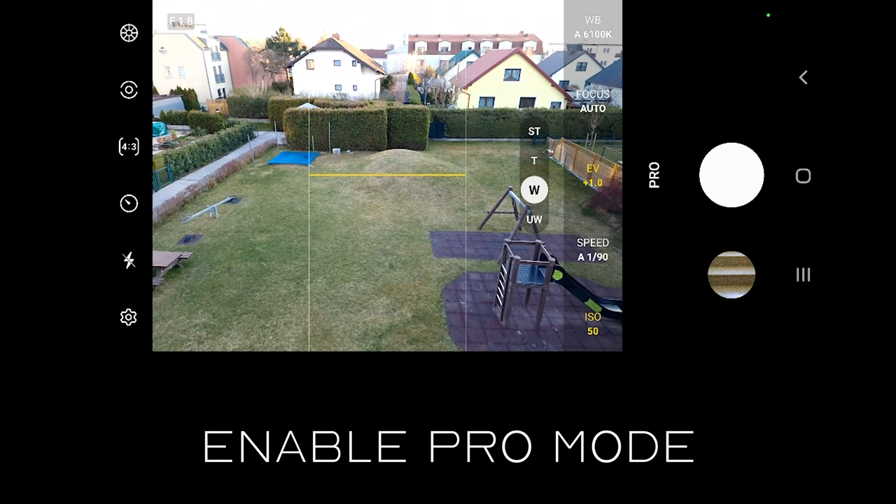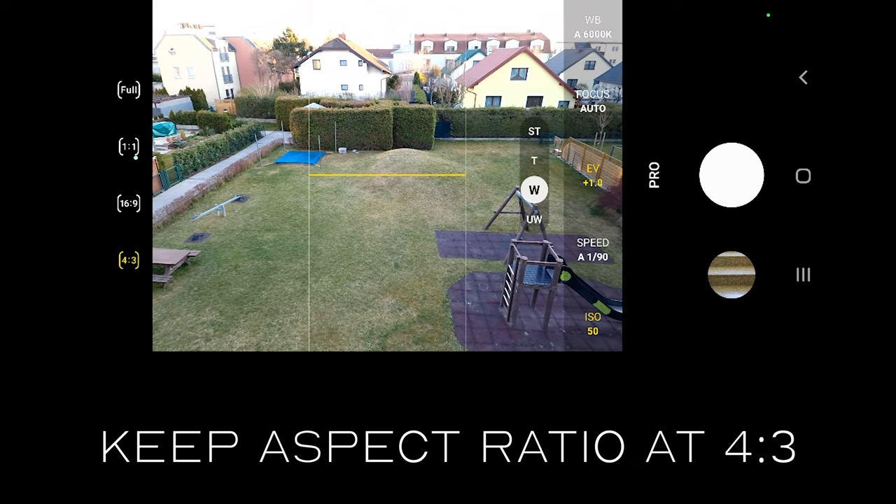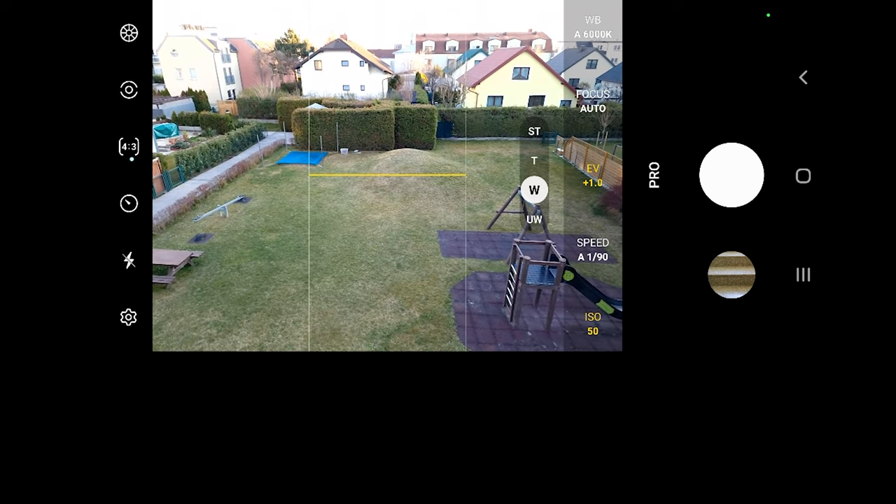I also recommend to set your photo aspect ratio to 4 by 3. This is how you will use the full resolution without any crop. Other ratios are cropping your original image so you will get lower resolution.